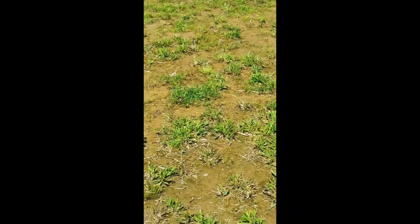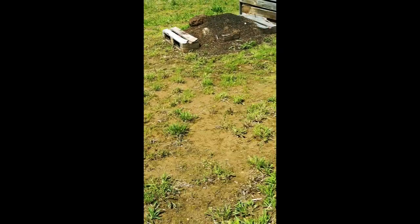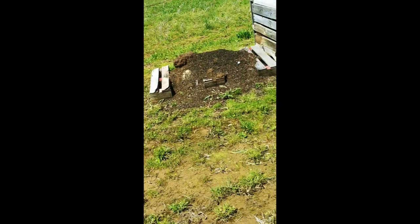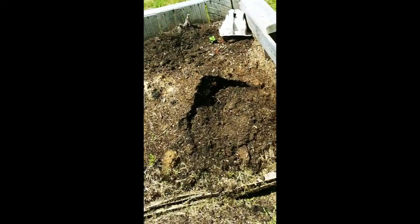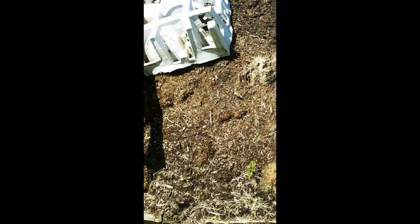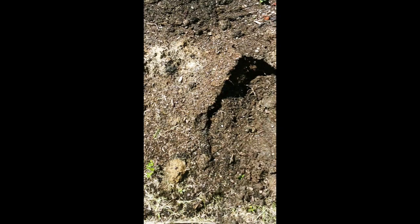Let me show you the compost. I've been kind of digging in. There's some corrugated cardboard — we should have broken it down more, we didn't. But I've got a marigold growing out of it because it hasn't been turned.